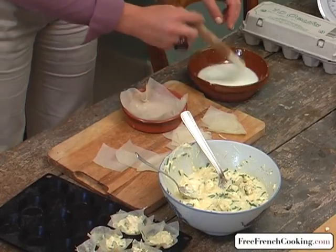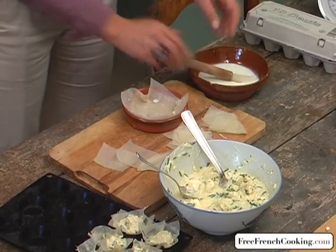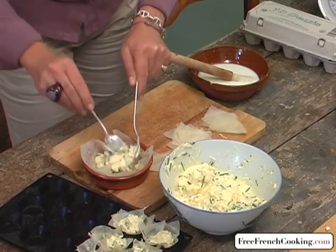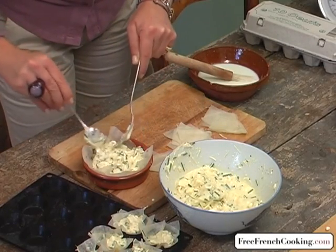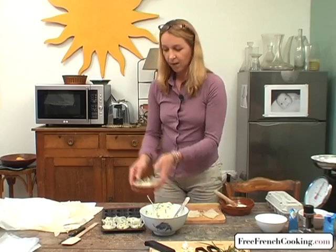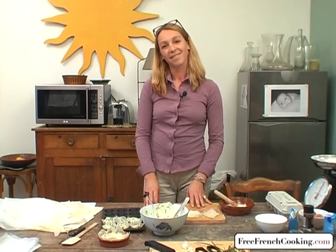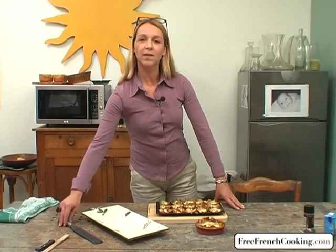Fill the larger tart generously with the mixture. Put everything in the oven for about 20 minutes, checking every five minutes or so. They finished cooking in the oven at about 350 degrees Fahrenheit.